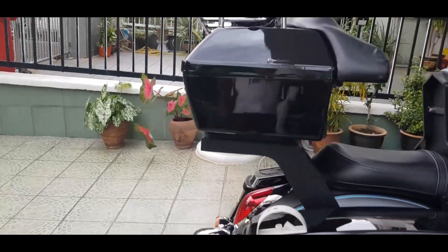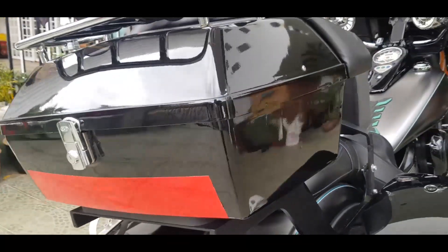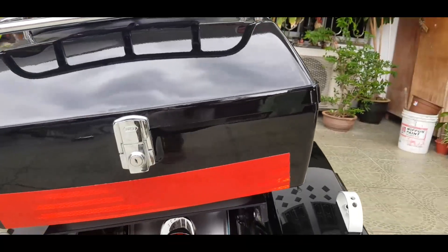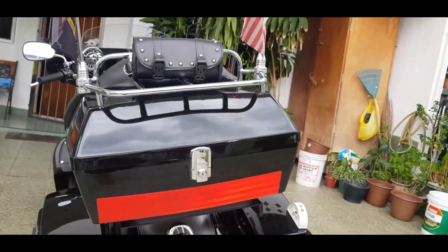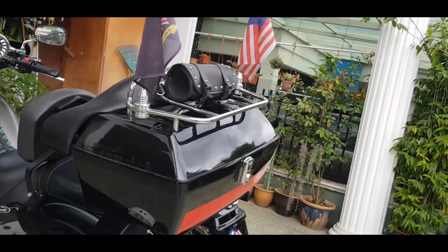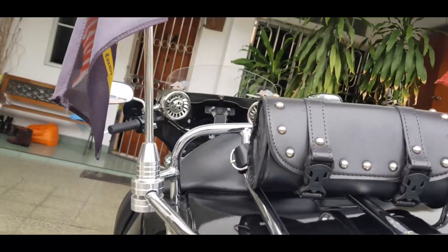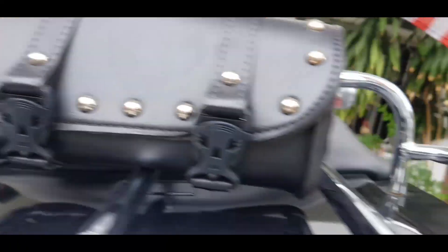...the side boxes and the top box. This is a 48-litre capacity top box with the rack that comes along with that. And of course the flag holders are an add-on.